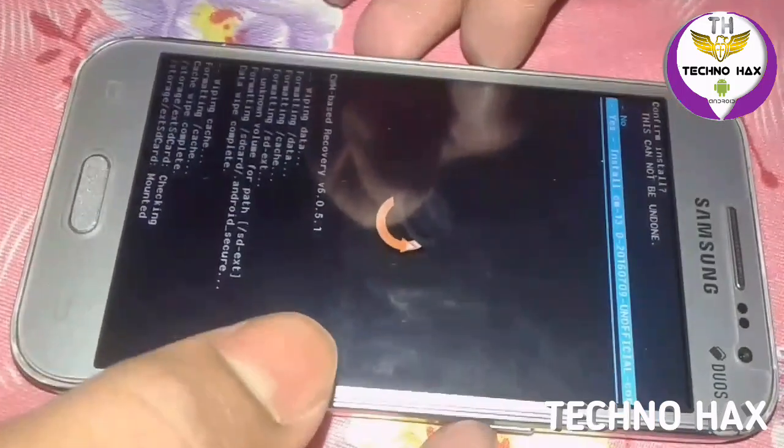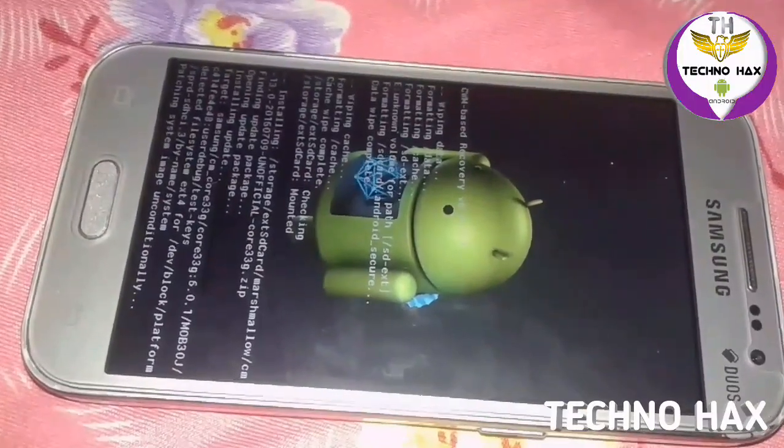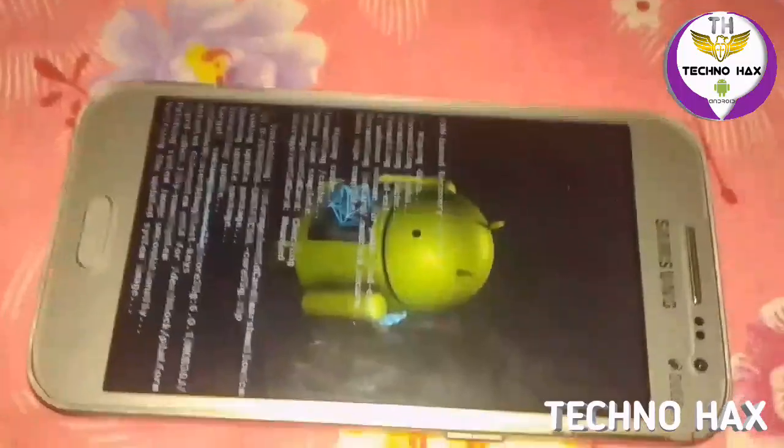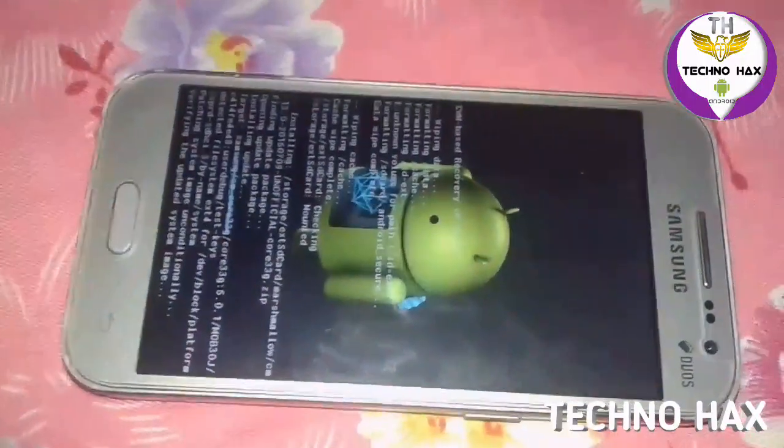Just tap to install CM13 and flash it. It will take some time so I'm pausing my video — please be patient. You can see here it is installing, so be patient.